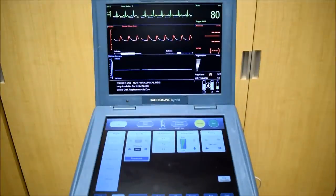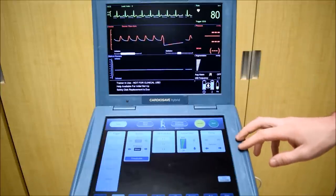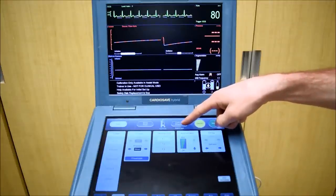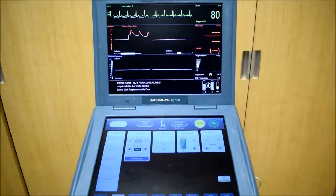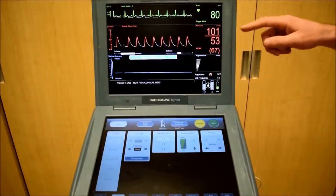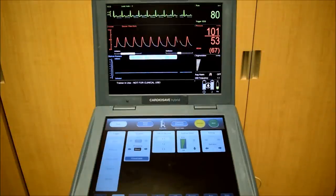I'm going to quickly calibrate our pressure transducer. We want to open that to atmospheric pressure here and press and hold this calibration button. Now that the pressure transducer is zeroed, we can see our systolic, diastolic, and mean pressures here.